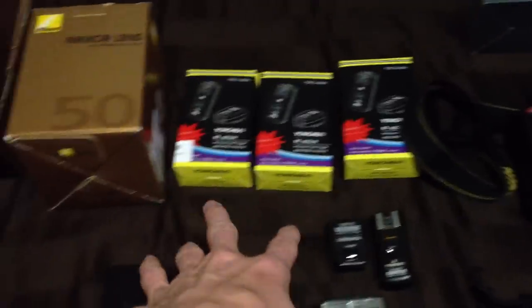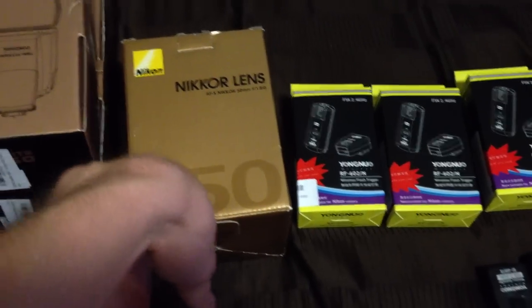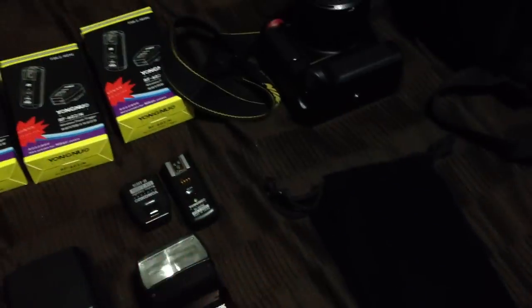Everything that I got came to about $700 total, covering a couple of flashes, transmitters and receivers, a nice lens — which was around $260 on eBay — a reflector, an umbrella stand, two more stands, a battery grip, a mount, and a softbox.